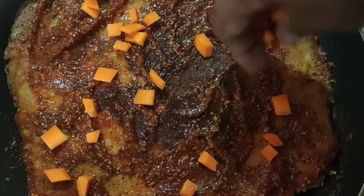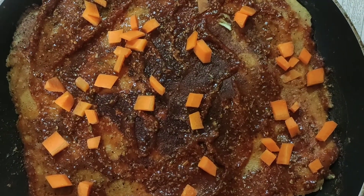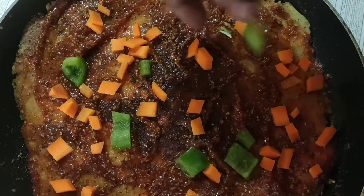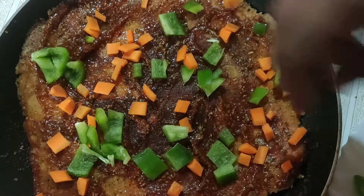Let's put the vegetables in the face. I put the carrots and capsicum in the face. Put the carrots in the face. This is how it's decorated.